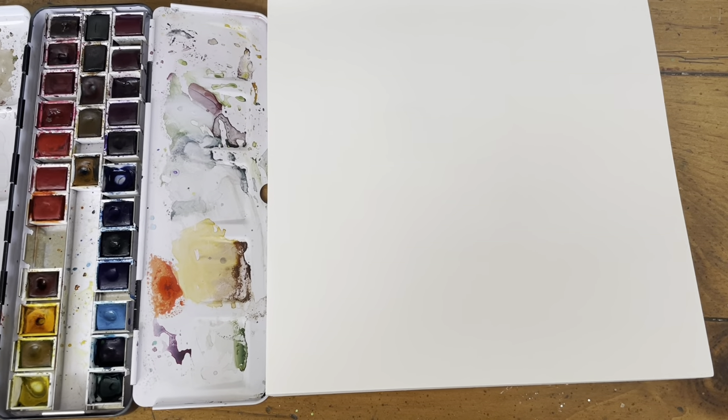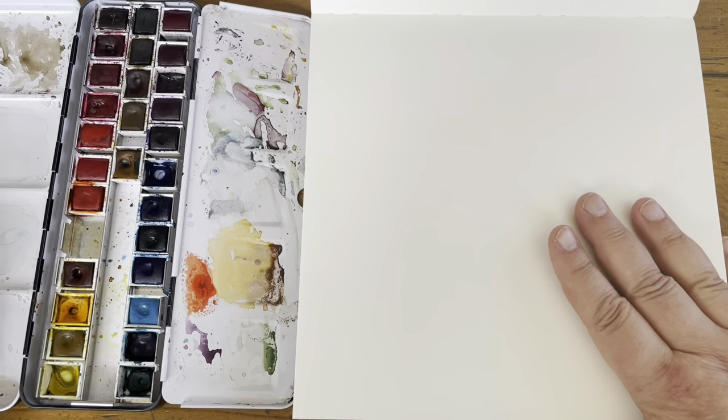I like transparent pigments — I'm a mixer. I like to mix color and I want to be able to mix as many colors as I want to achieve the color I'm looking for without risking muddiness. Transparent pigments are really important to me and I've spent a lot of time refining this palette for myself. So we're going to start with just my split primaries.